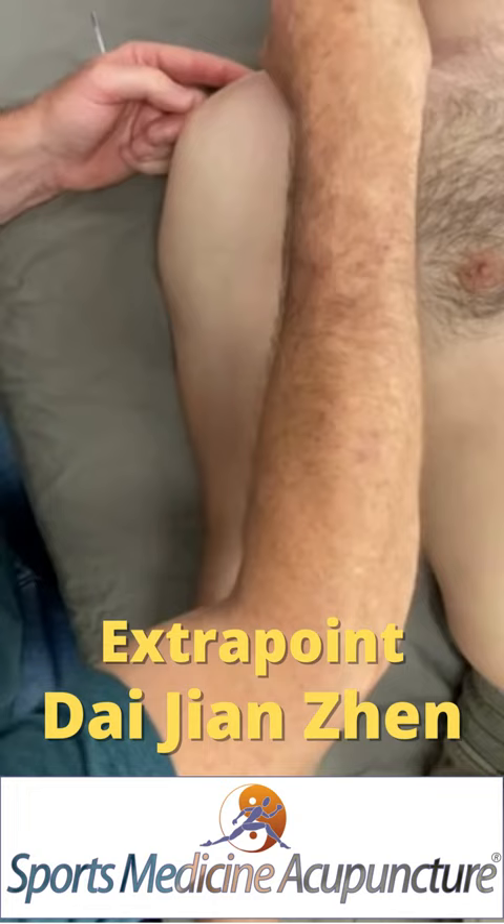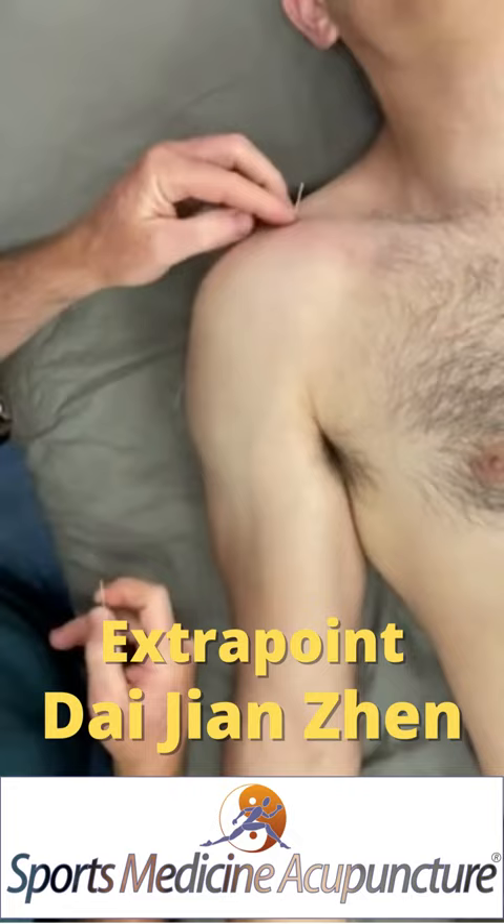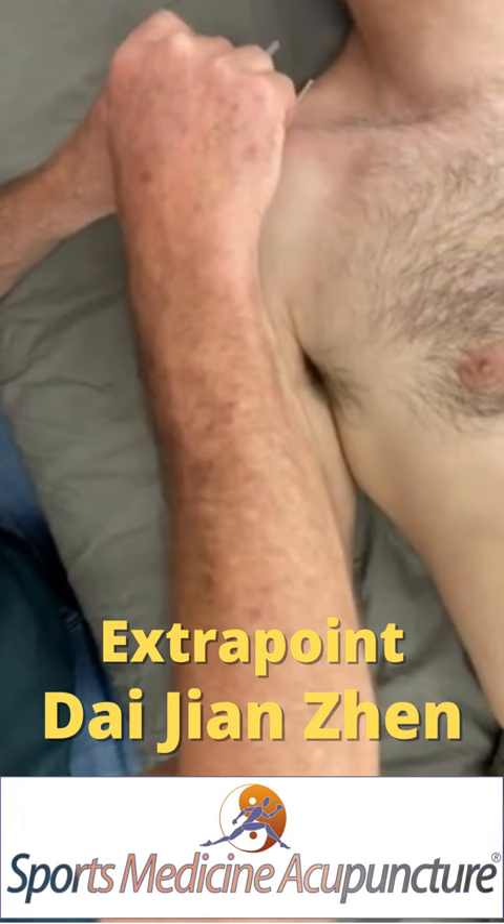And then I can needle toward the coracoclavicular ligaments based on your palpation. Ooh, that's nice.